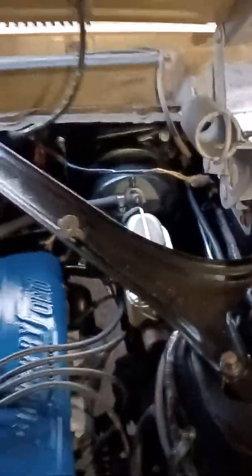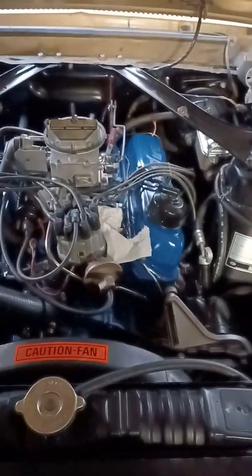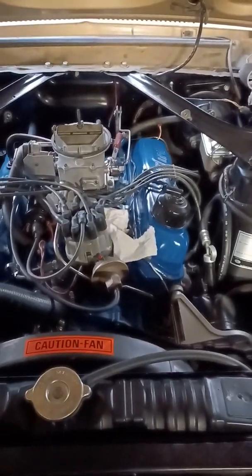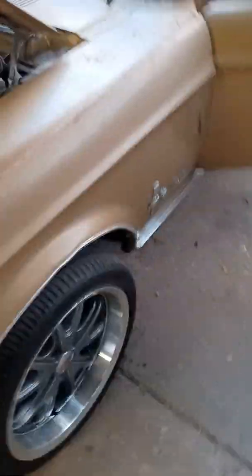This engine bay looks brand new — he redid everything. I'm talking master cylinder, booster, rebuilt the engine, rebuilt the transmission. If I showed you underneath the car, it looks just as new as this. All new shock springs, leaf springs, gas tank, gas line, brake lines. He went through this thing, so it's a good candidate to actually convert into the fastback.